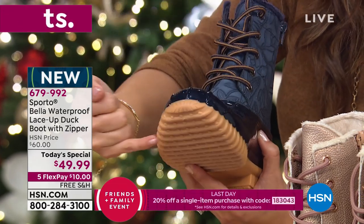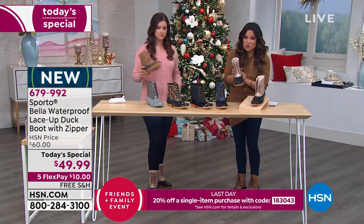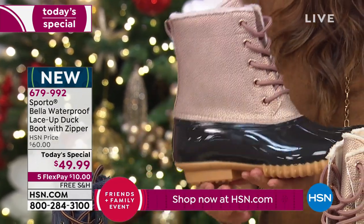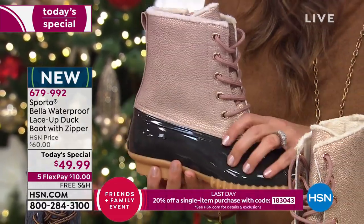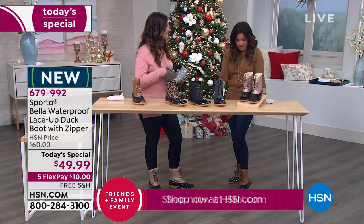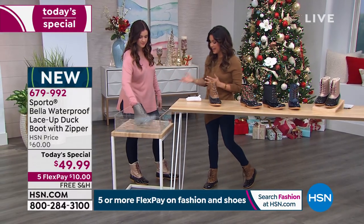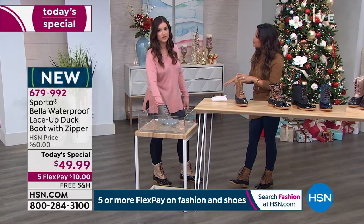The Tan laces have tan and bits of navy throughout. The Rose Gold has blush-colored laces — so stinking cute and fashionable, with shimmery hints of gold and that pebbled leather effect. These are completely waterproof — not just a splash-proof wipe-off situation. You can step in the actual puddles and your feet will be nice and dry.